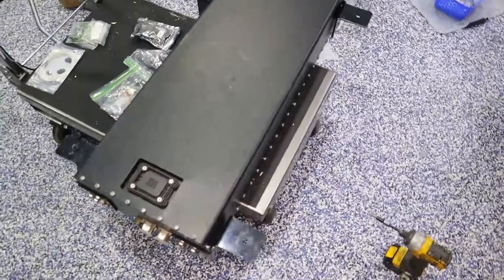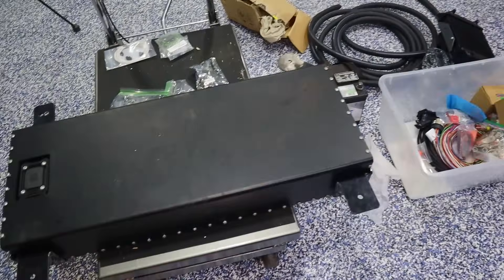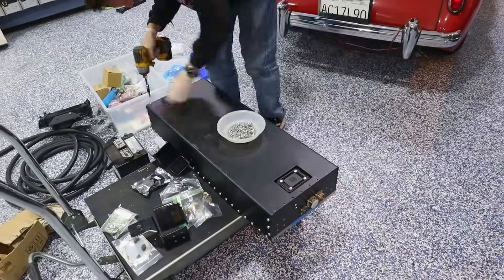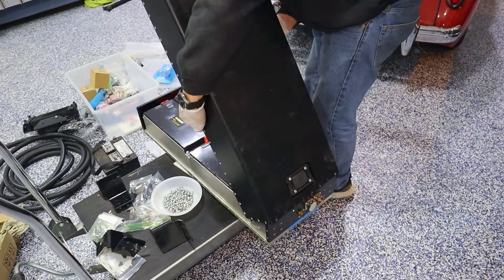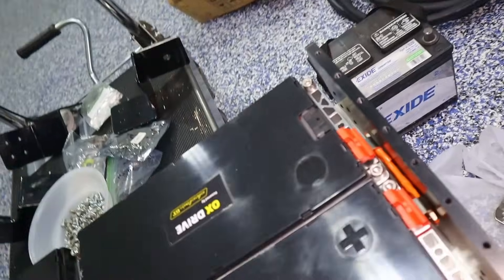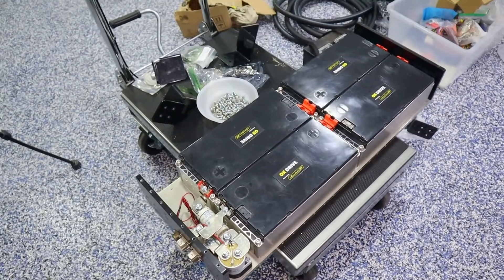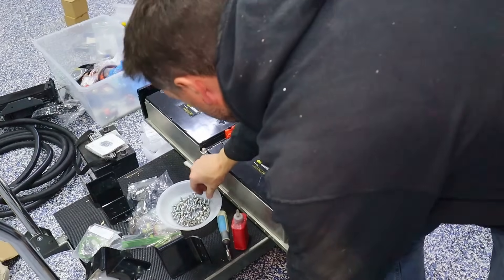I'm going to take the cover off of the rear battery box just to see if all the connections are there. Man, this has so many screws all around the outside — it's almost like they're compensating for something. So this one looks like we've got a contactor, a big old fuse, a bus bar. It's a pretty simple battery box and it looks good, but way too many screws. I'll use this 6mm tap to run through all of them since about half were kind of cross-threaded, so they'll go in very smoothly.